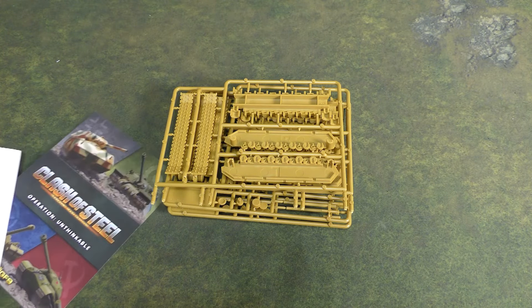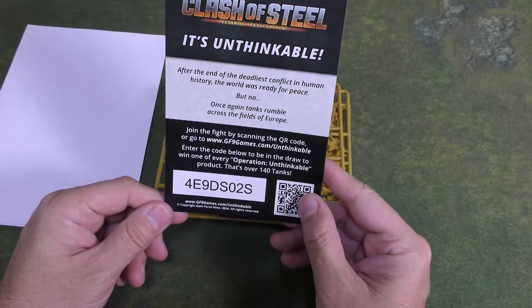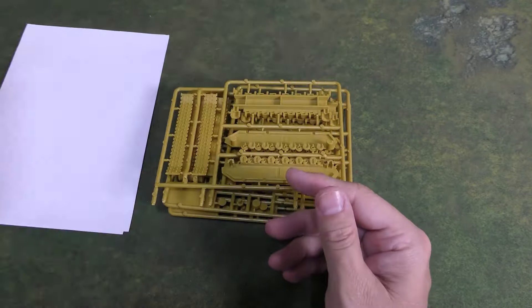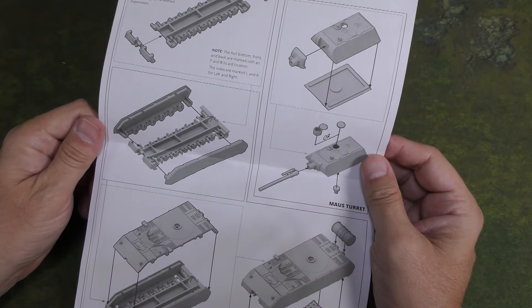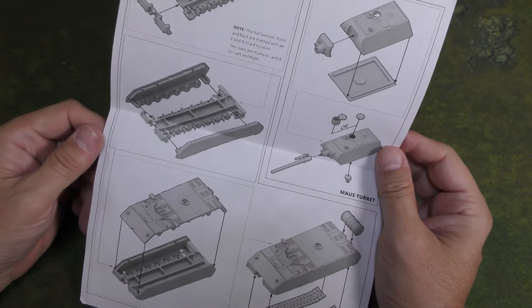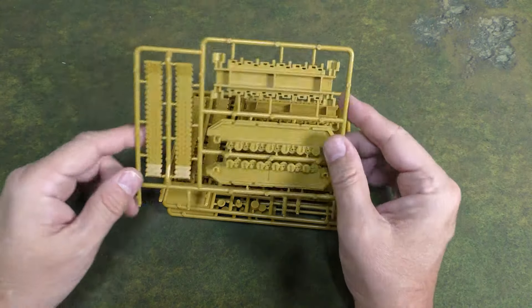We get a Clash of Steel code — if anyone wants my code, there you go. We also have a piece of paper, just a photocopied assembly guide. This tank does not look too complicated to build; it's basically just one rectangle stacked on top of another rectangle. There are no unit cards or anything like that.